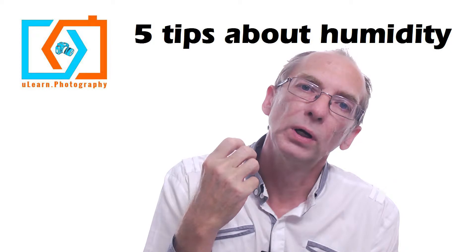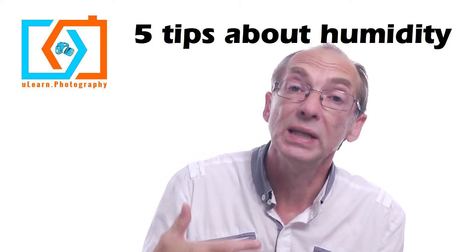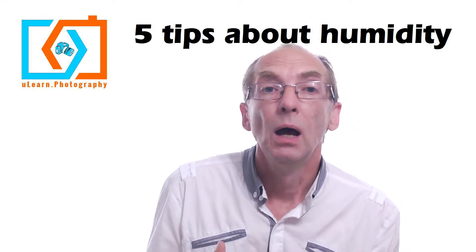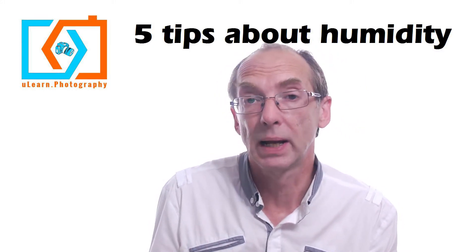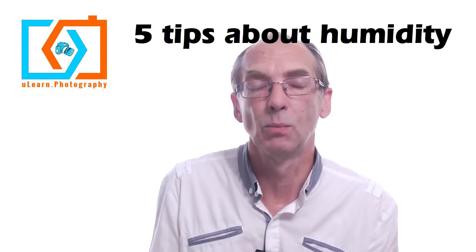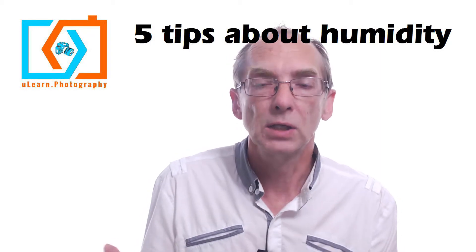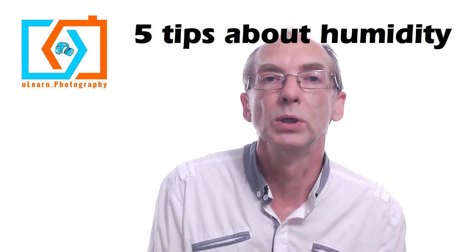If you're working in a more humid environment where there's a lot of moisture in the air, keep your camera in its case and keep lots of those little silica gel packets in the case — the ones that come packaged with cameras and other electrical equipment. Keep a bunch of those in the camera case and they'll help suck out the moisture.